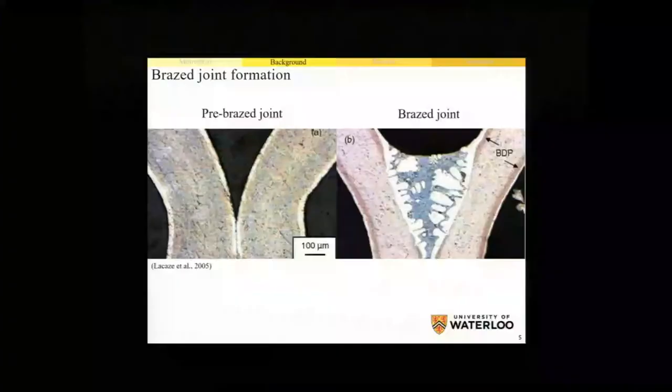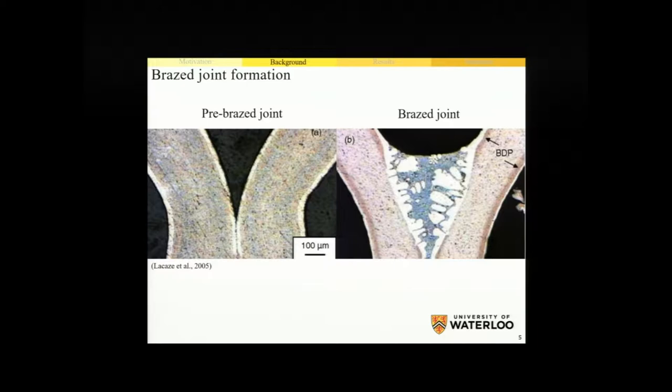What we're showing here is a very simple representation of braze joint formation when we use these brazing sheets. On the left we can see two sheets which have been formed into the required geometry and placed together to form a joint mating surface. Then when we heat this assembly above the clad alloy liquidus temperature, the clad alloy at the surface of the sheet will melt and, due to surface tension and capillary forces, will flow toward the mating surface. Upon solidification it will form braze joints throughout the assembly. Within the braze joint, the main phases present are the alpha dendrites and the aluminum-silicon eutectic structure, as we would expect for a 4000 series.